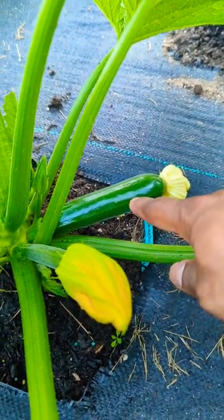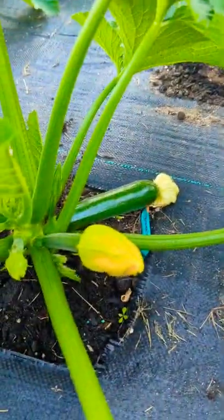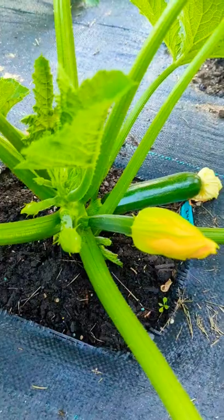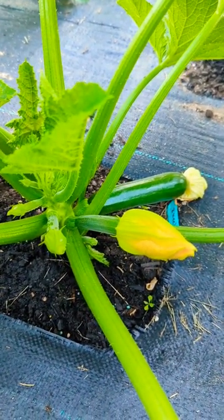You can tell I hand pollinated this two days ago, but I used a different zucchini plant. I have a bunch of zucchini plants, so I used another one for cross-pollination and it worked — you can see right there it definitely worked. So find another zucchini or squash plant and hand pollinate, cross it — it's fine.